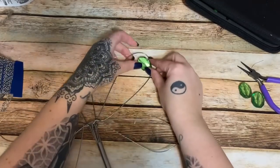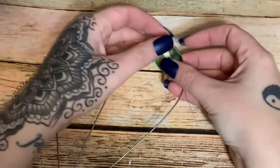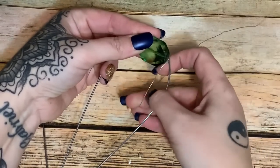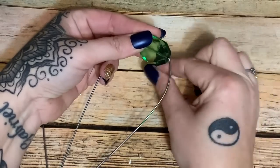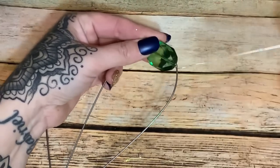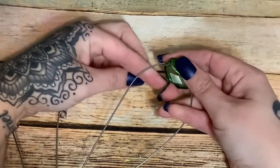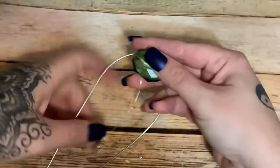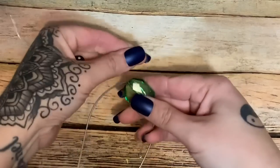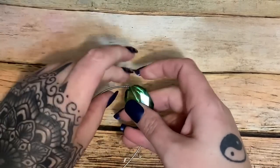I'm going to zoom in so y'all can see what I'm doing. I'm going up here to the tip of the wing and just taking the wire and wrapping it around the whisk. This is going to take you a minute — you want to make sure you keep your wire close together and that it isn't buckling anywhere. I'll have the bead just slightly overlap the very edge to help hold it steady.